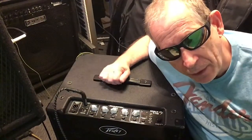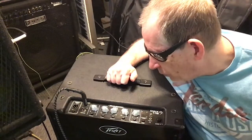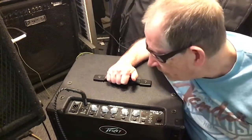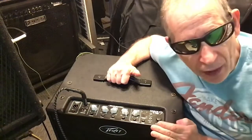Welcome back to my channel. We're going to do a review on my PVMAX 115 — 300 watts. It's got a 15-inch speaker and a tweeter, and it's got some serious bells and whistles across the top.